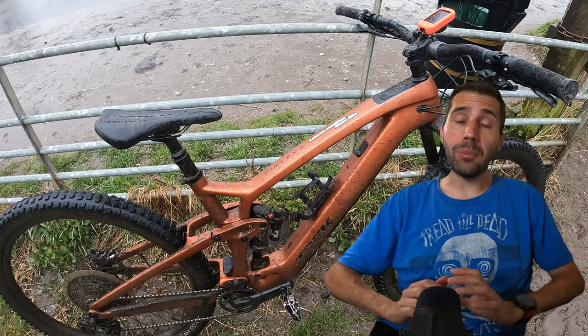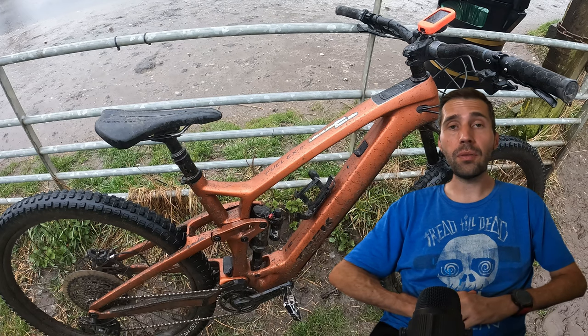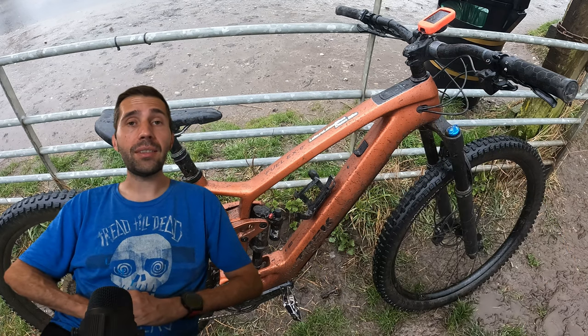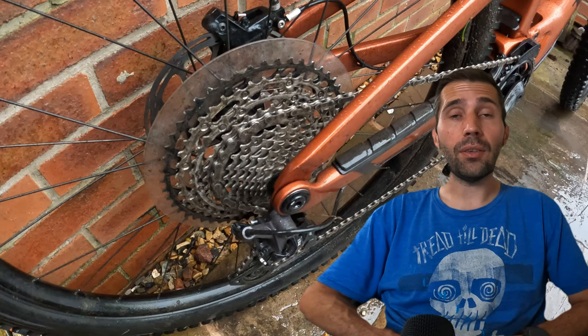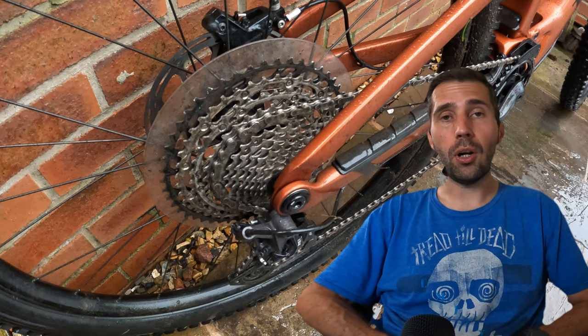The bike itself was awesome. It's a lightweight trail bike with 150mm Fox suspension up front and 140mm suspension out the back. It's got the Shimano drivetrain but it does have SRAM brakes and SRAM rotors with a 200mm rotor up front and a 180mm out the back. It's got the XT rear mech, a 51 tooth cassette out the back, SLX shifters, and a 34 tooth cog up front.